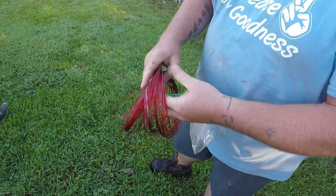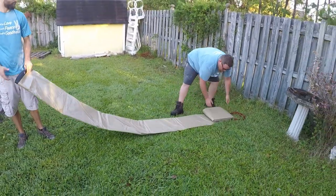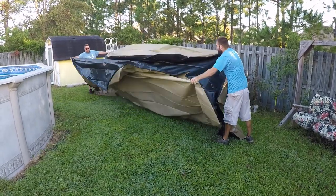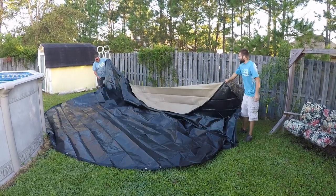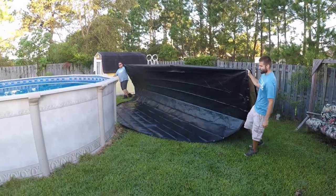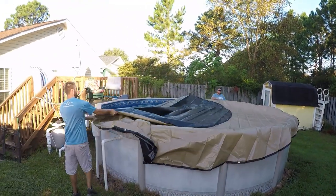Now you want to get your cover out. You're going to have the cover itself, a winch to tighten the cable down, and the cable itself. Open up the cover and get it ready to put on top of the pool. Covers are different colors — nine times out of ten the black side is what goes down. Find roughly the center of the cover, pull it tight, lift it up over the top of the pool, then unroll the cover to cover the rest of the pool.